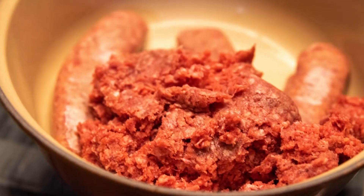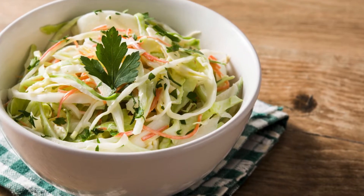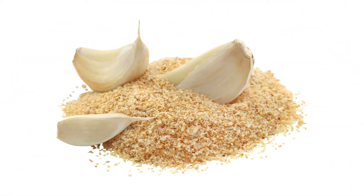Ingredients for the egg roll in a bowl: 1 lb ground sausage — choose from chicken, turkey, beef, or pork. 7 cups coleslaw mix, pre-packaged or shredded cabbage and carrots. 2 tablespoons low-sodium soy sauce or coconut aminos.